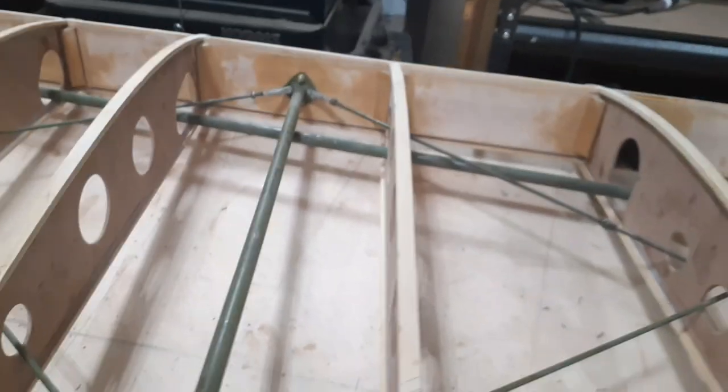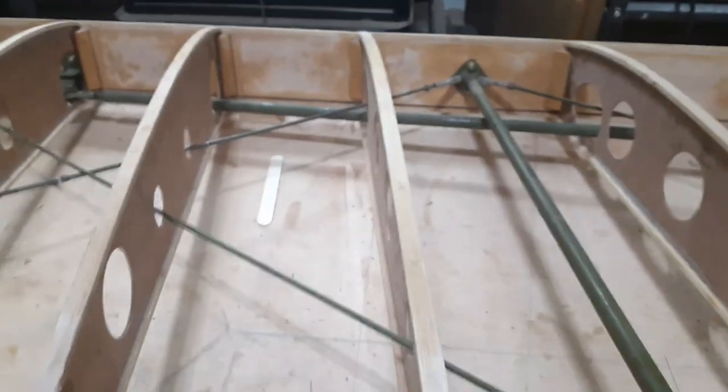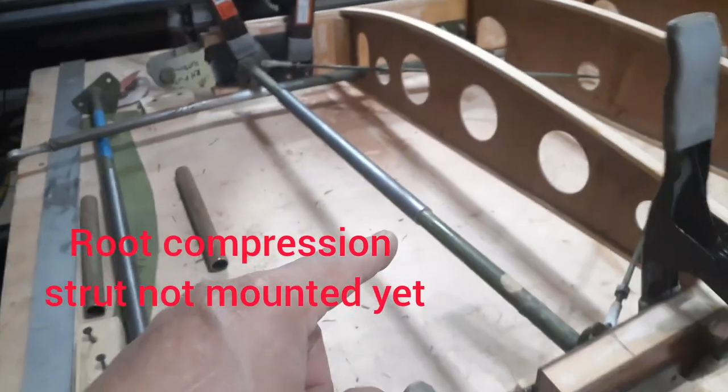I got all the push-pull tubes installed, compression tubes installed, and the cross-bracing wires installed — all except the root rib.